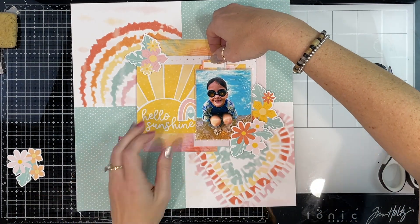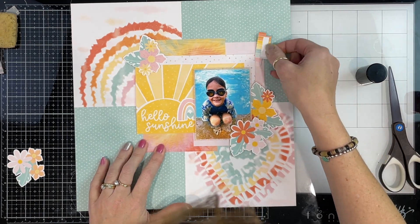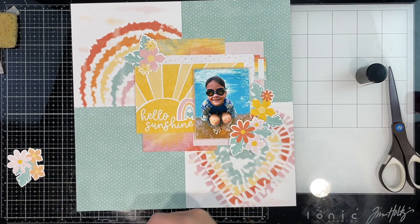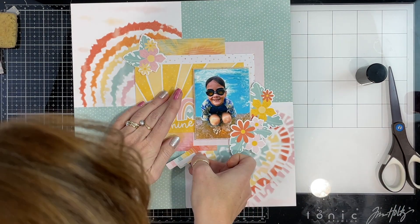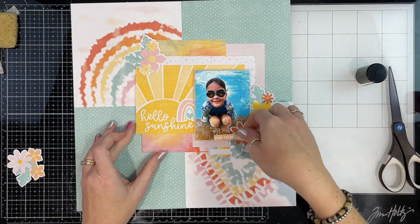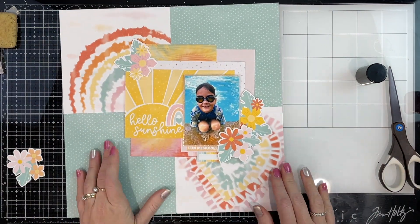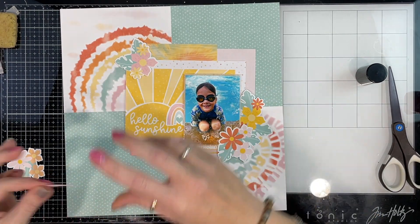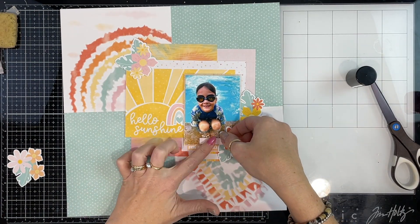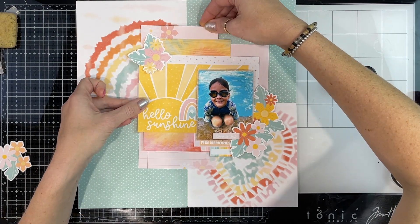I've gone back to the sticker sheet and I'm trying one of the little tabs in about a gazillion different places before I find a spot. Because these are stickers, I have to be careful — my main cluster isn't stuck down yet, because the story I want to tell is directly related to this photo but it's a bit longer. I want to include some space for extra journaling, so I'm just working on all my top layers here. I've stuck down 'Fun Memories' and I'm adding another sticker to the top of the photo with some foam behind it.